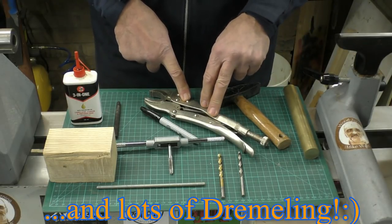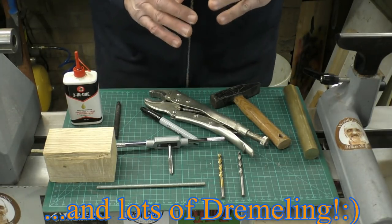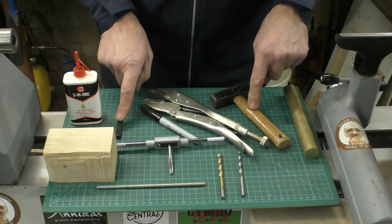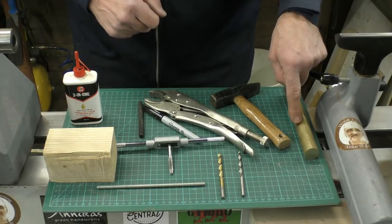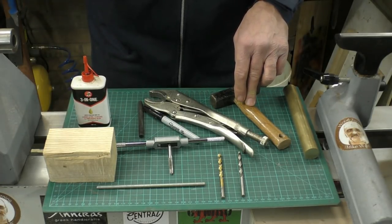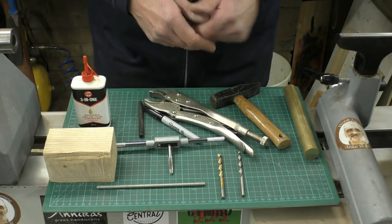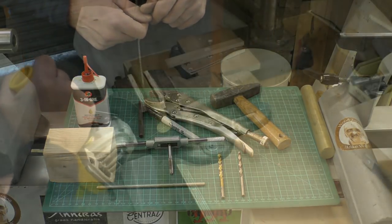The 5.3mm bit drills the hole to accept the tap, which threads the brass to accept the other end of the threaded rod. I'll also need a pair of mold grips to hold the billet while drilling. I'll be using the drill press — you could use a hand drill if you wish, but be careful how you secure it — a hammer and center punch to get the drill bit started in the brass, some 3-in-1 oil to lubricate while drilling and tapping, and an angle grinder to cut the brass rod to the correct size.